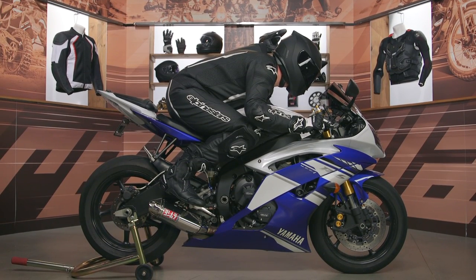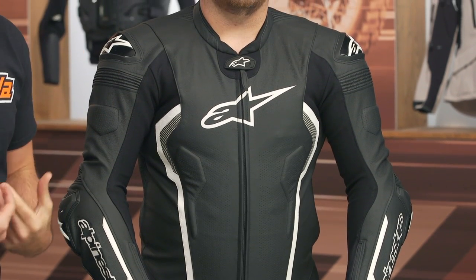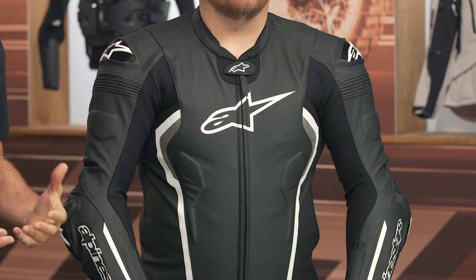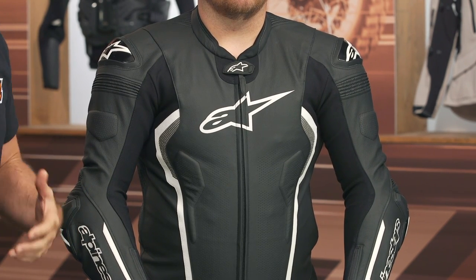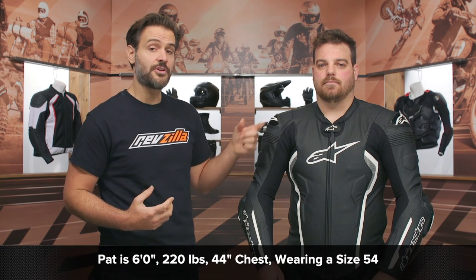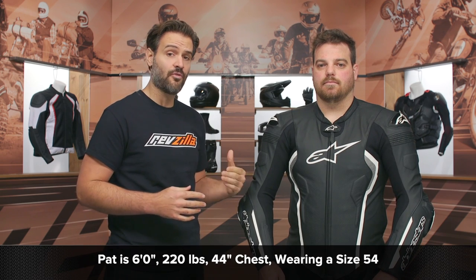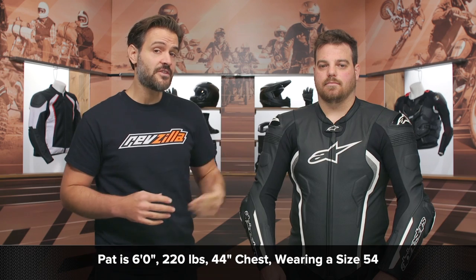I've had one for the last two riding seasons. What I like about it is from a fitment standpoint, if you are a larger rider, this is a great option to consider. It fits really well for those of you that are either a little bit taller or, like myself, have thicker thighs or larger legs — just a larger build. Mr. McHugh on my left-hand side stands at about six feet tall, weighs in at 220 pounds, has a 44-inch chest, and according to Alpinestars' sizing chart, he should be in a 56.